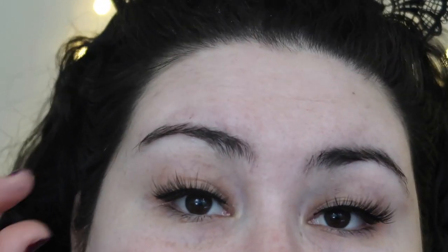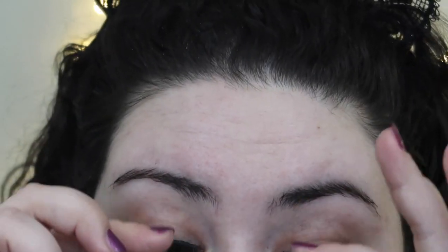It worked really well on a clean lid. I've seen other magnetic lashes where you have to have makeup on and can't just do them like this. So on a no-makeup makeup day, if they had a wispy style, I could probably just do just this. Let me try taking them off real quick to see how quick that process is — grab it and boom, they're off. Test number one kind of blew me out of the water.